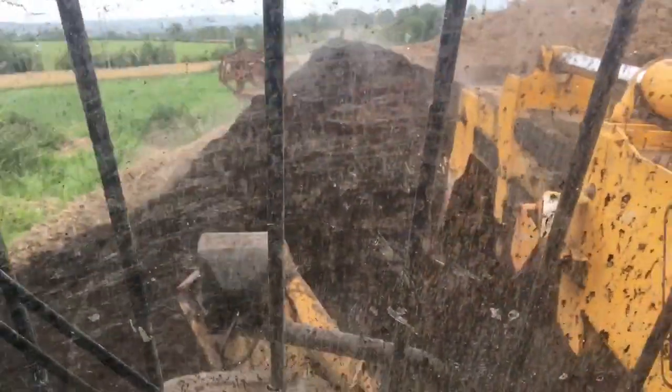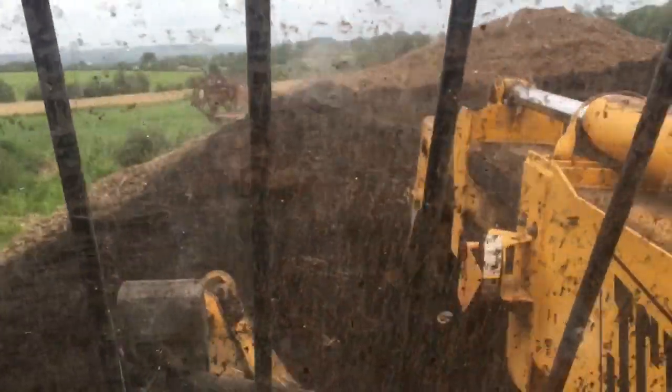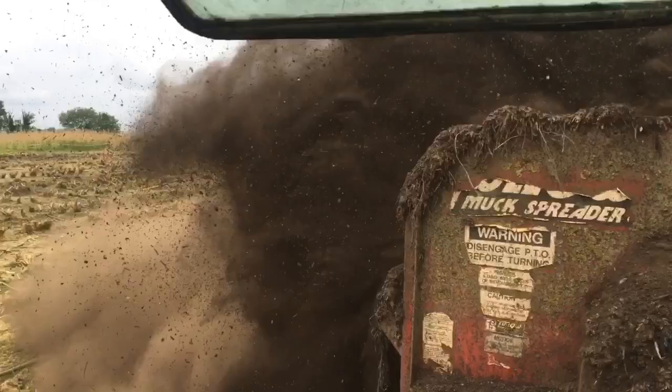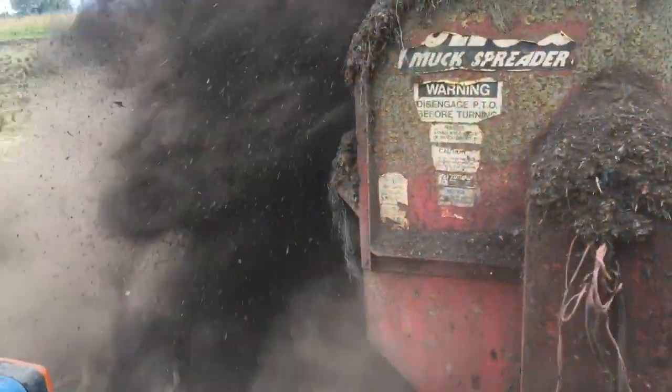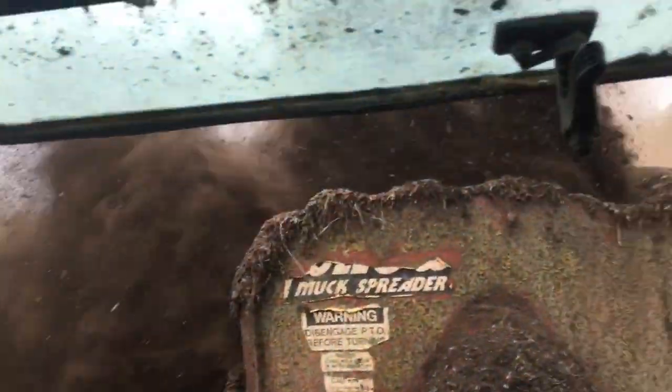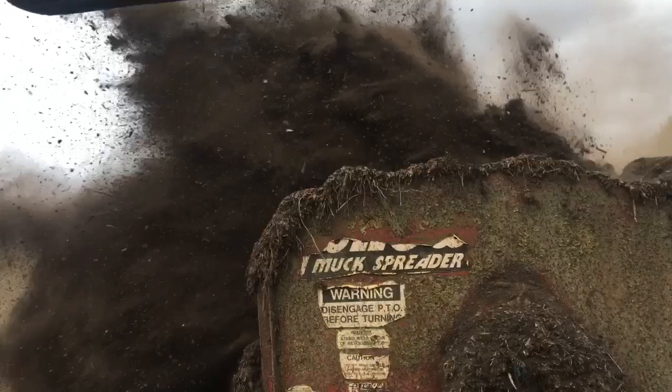Once the walking floor trailer was all full, next we had to feed the willow. We got another walking floor trailer, this time full of compost, and put it into the dung spreader. It's fairly dusty stuff and then we spread it on the willows. It was like a sandstorm coming out behind me, but it's great stuff and the willow absolutely loves it. A little bit of N, a little bit of P, and a bit of K — and a lot of work all at the one time. Here's some footage of spreading all the compost on the willow.